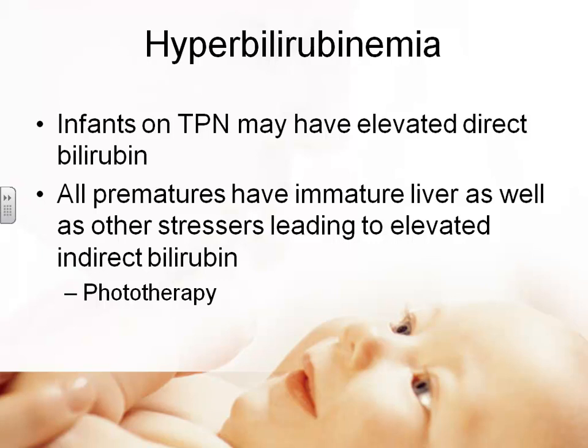We've talked about hyperbilirubinemia related to TPN. All premature babies have an immature liver and are stressed out, so all will have a problem with hyperbilirubinemia and indirect bilirubin. I've almost never seen a preterm baby we didn't need to treat for hyperbilirubinemia. We'll talk more about that later.